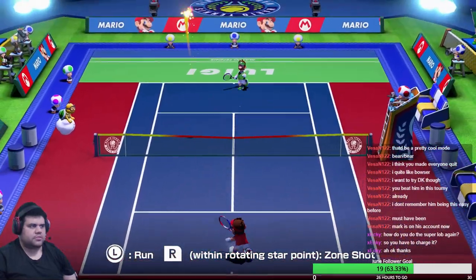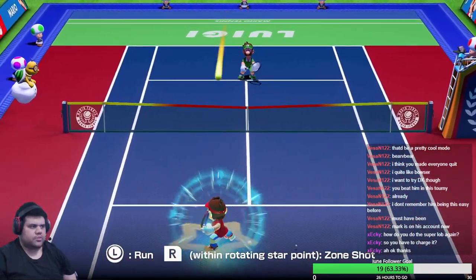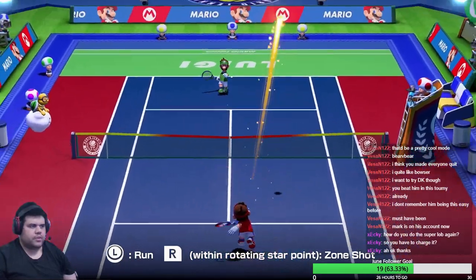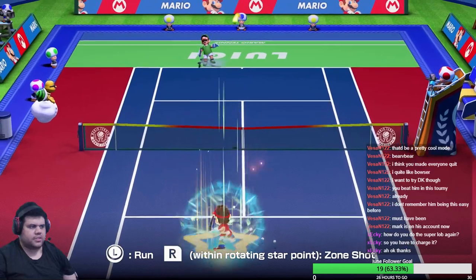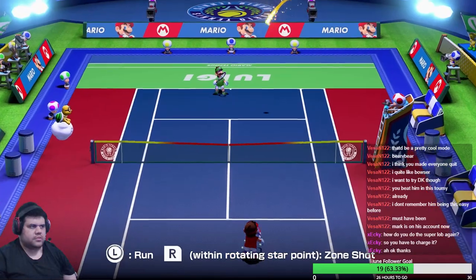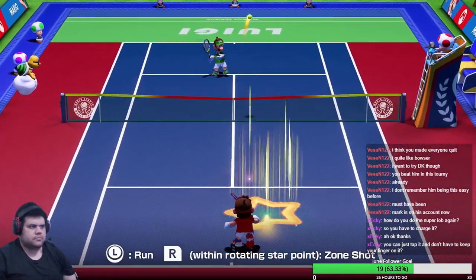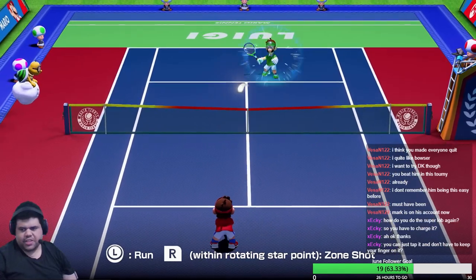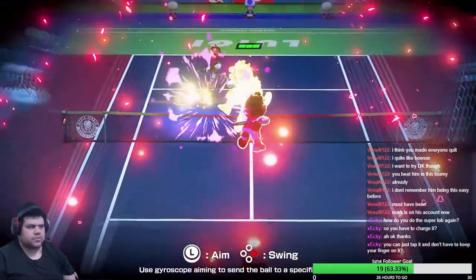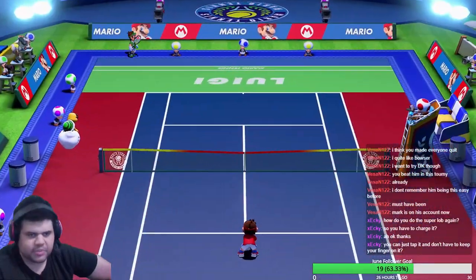You always have to charge. I think a regular lob looks like this — see, it just goes straight to him. You don't want that. You want that one — see, no star? No star means you can't see it coming. So this is how you can practice it too, Jared. Do you just tap it and not have to keep your finger on it?